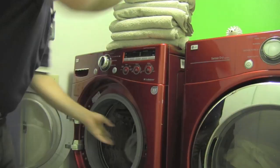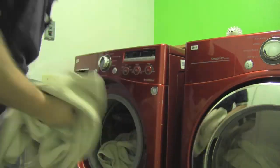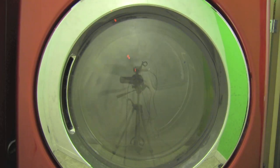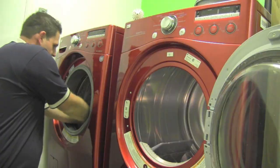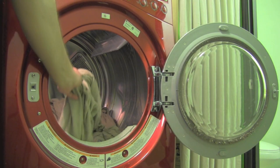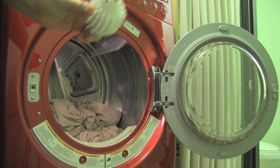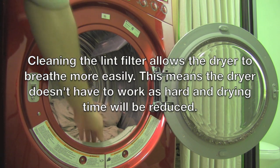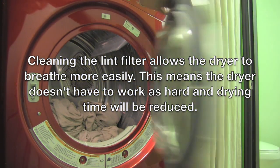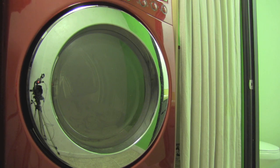Let's take a look and see how it works. Okay, this is the control. We've got wet towels in there and we're going to run the drying cycle without the dryer ball. Remember to clean your lint filter before starting any loads in the dryer. Start the timer and we're off.